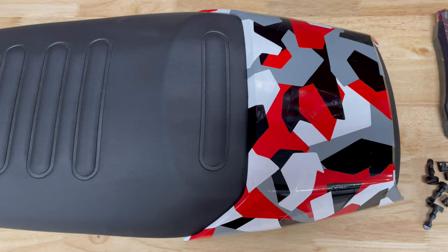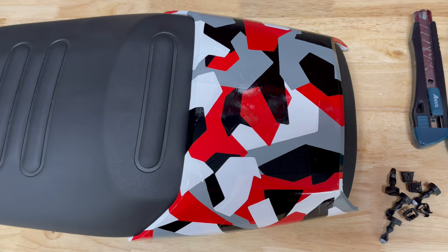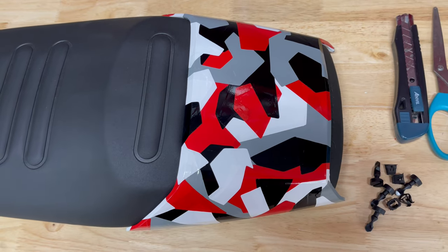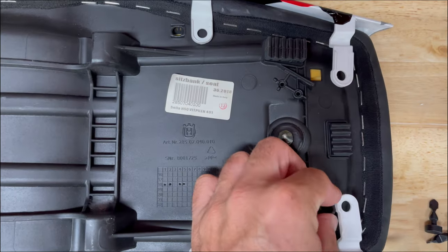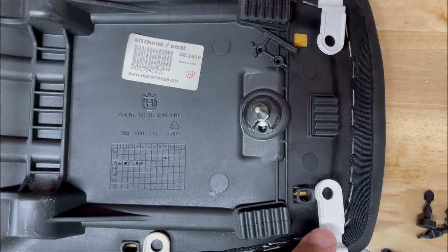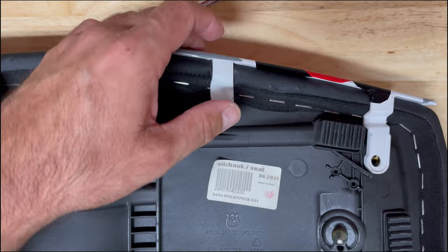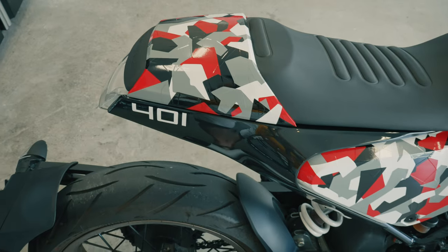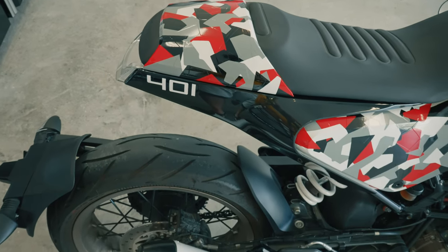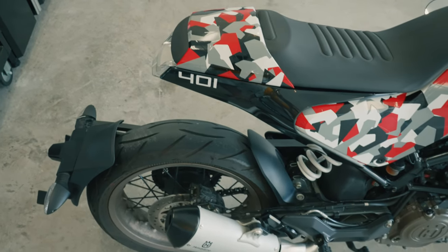Next, we are going to address the seat. I went ahead and purchased the Husqvarna factory passenger seat cover and wrapped it to match the abstract camo wrap that the rest of the bike panels have. The install on it is super easy and quick. All you have to do is push in the metal clamp-looking bits into the holes and then place the plastic screws in and twist. That's basically it. Now the seat can be reinstalled. Here's the finished product while looking at the exhaust side — it's quite a different look. The seat cover and the passenger peg delete kit complement each other quite nicely.